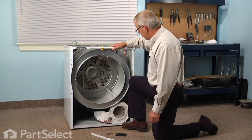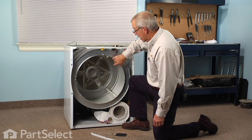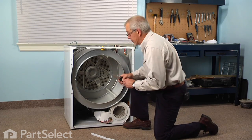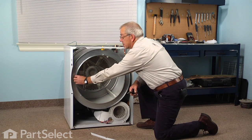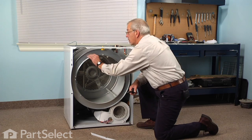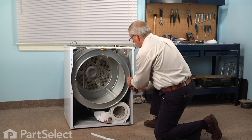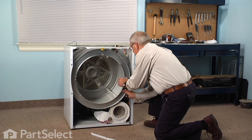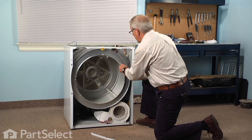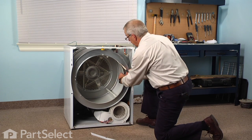Now that we have the front panel removed, we have access to the drum glides. They're held in place with a series of tabs that lock into the front lip on the drum, so we simply need to take the needle nose pliers, squeeze those tabs together, and pop that glide right out from the inside.